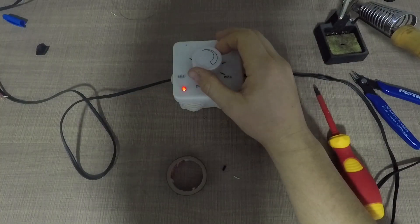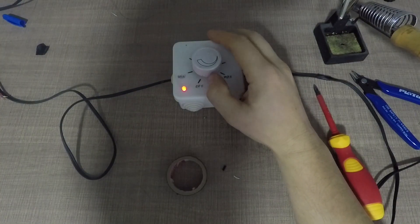Hi everyone! I'm Bill and you are watching Taste the Code. In today's episode we will see how we can power LEDs from the mains for the purposes of building an indicator light for my soldering iron.